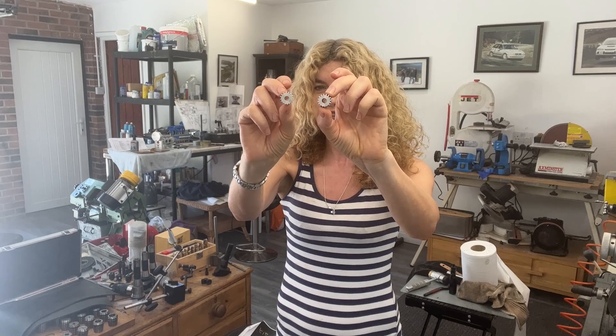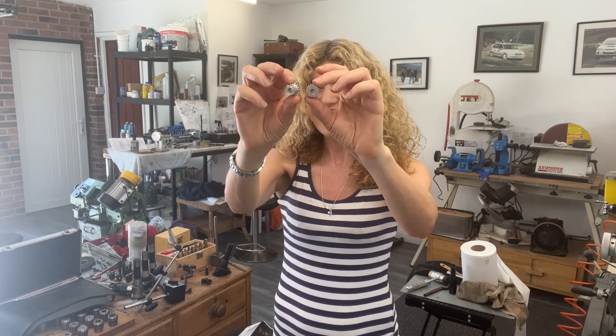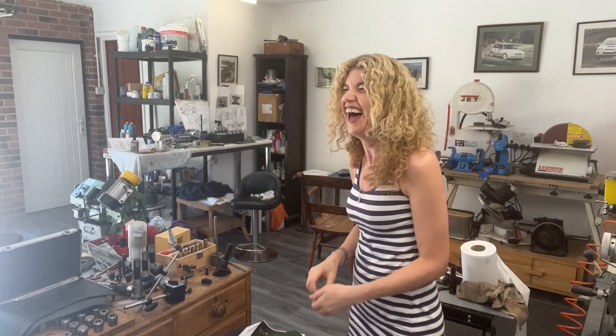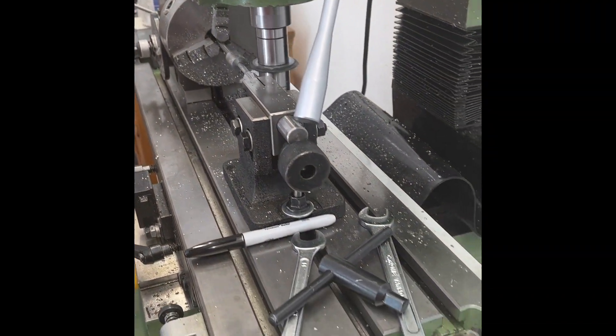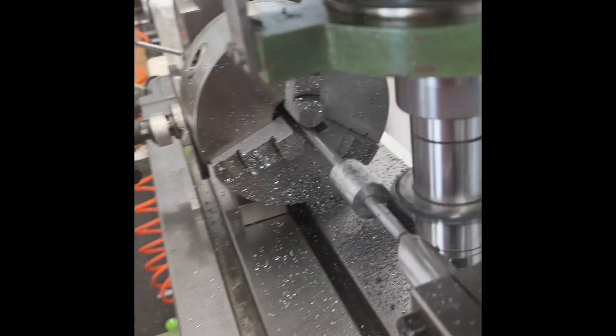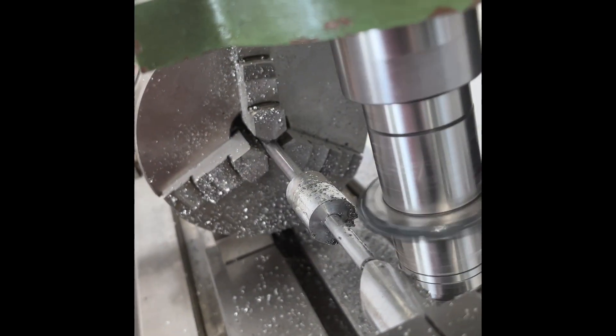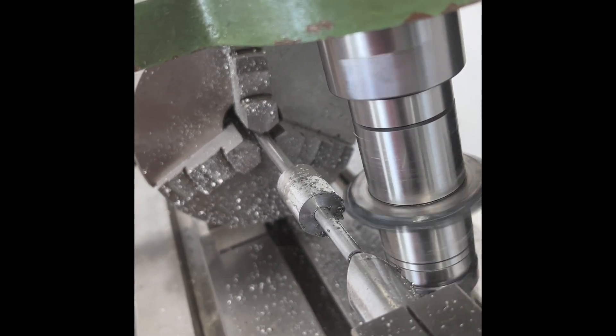How cute are those? Oh, so cute! He's been doing a few gear cuts in the last week.